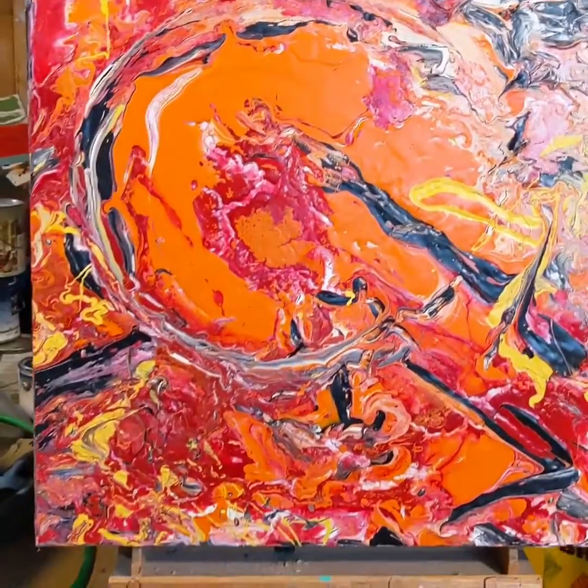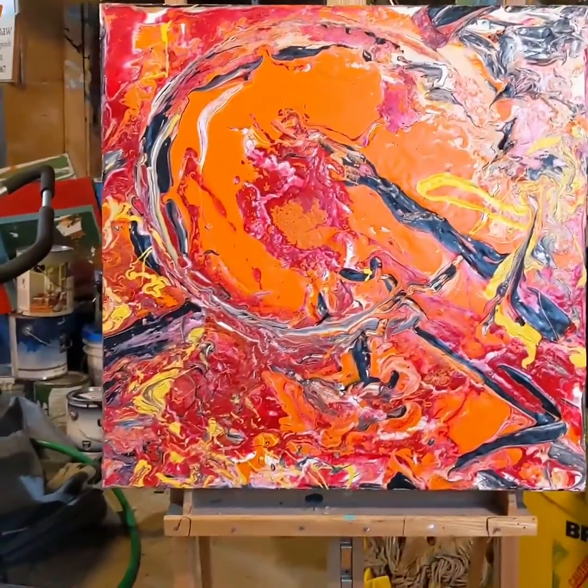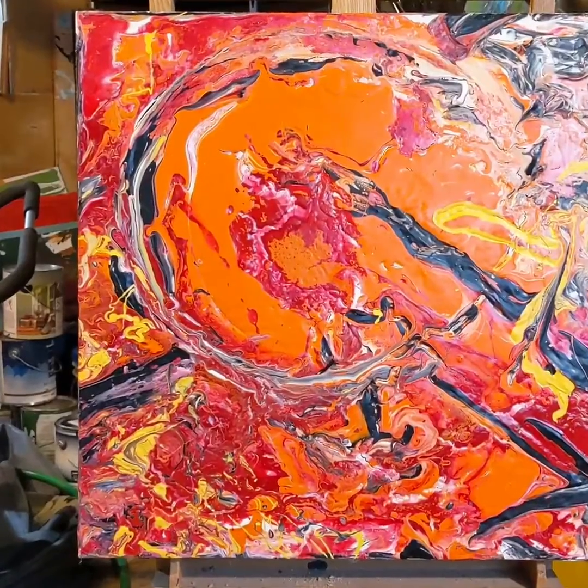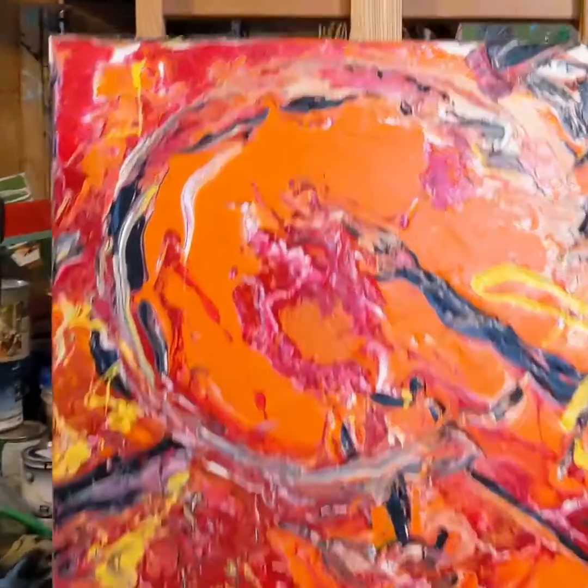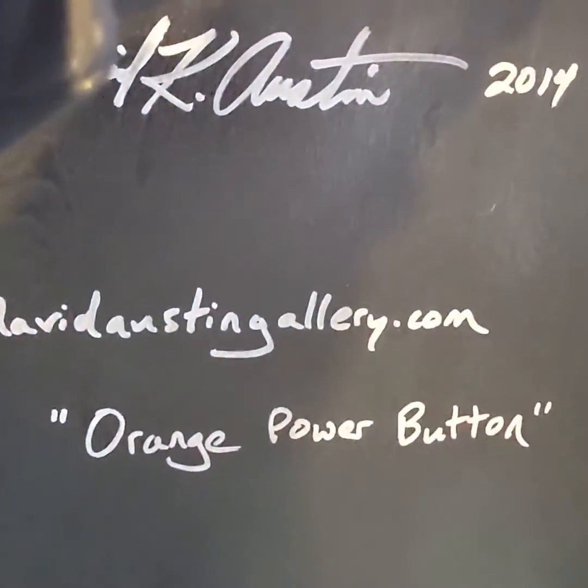I wanted to show you this piece today. It is 24 by 24, two inches thick, and it's on board. The title of it — let's look at the title — Orange Power Button.